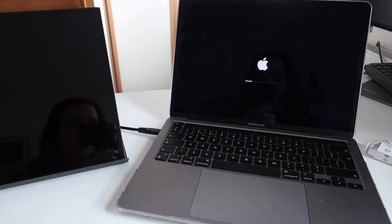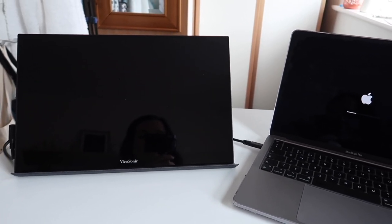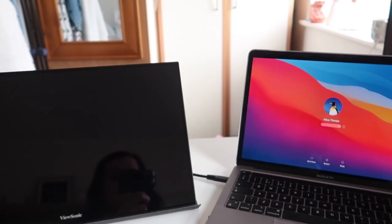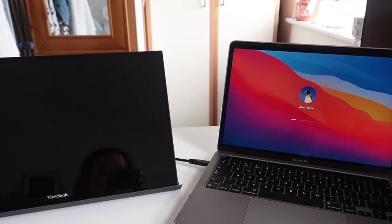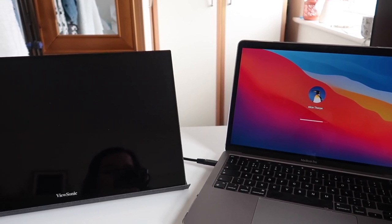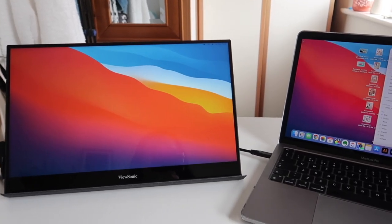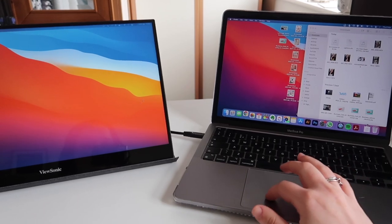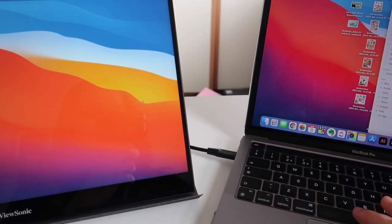Let's just see how this behaves when it's restarting. So it's just come on — my MacBook's just booting up. Enter the password — and there we are, completely in sync. It's saved those settings. My mouse is going from one screen to the other.